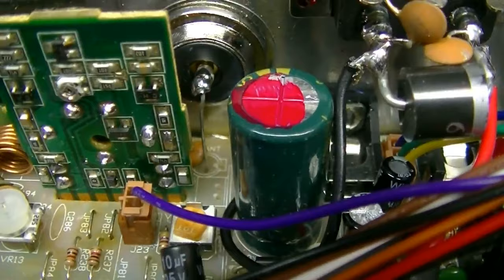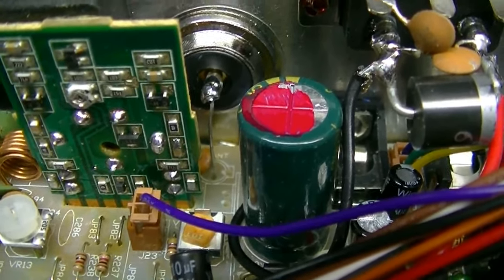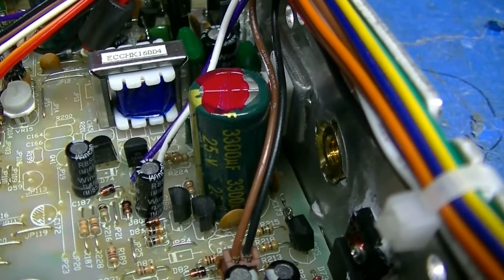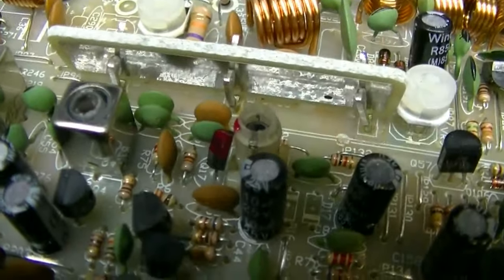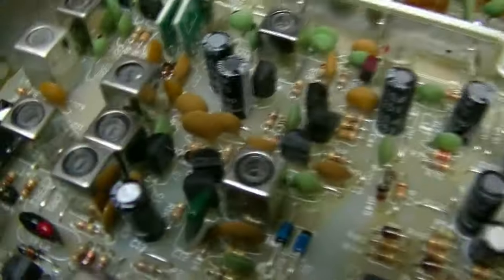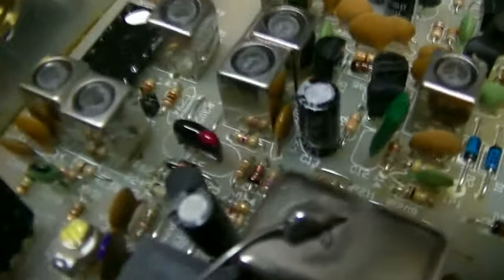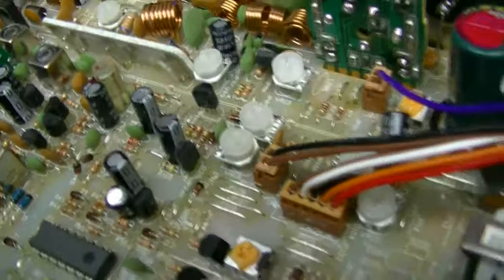That is the DC input buffer filter. It's been upgraded from a 1000 microfarad to a 3300 microfarad. That is the voltage regulator buffer filter. It's also been upgraded from a 1000 microfarad to a 3300 microfarad.